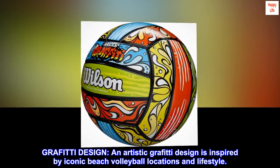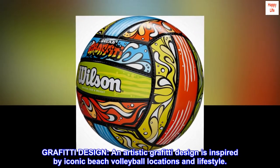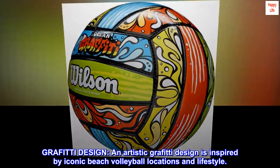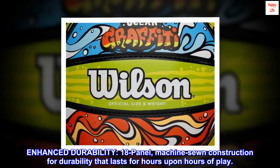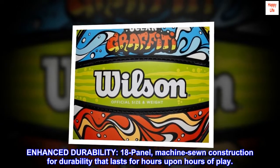Graffiti design: an artistic graffiti design inspired by iconic beach volleyball locations and lifestyle. Enhanced durability with an 18-panel, machine-sewn construction for durability that lasts for hours upon hours of play.